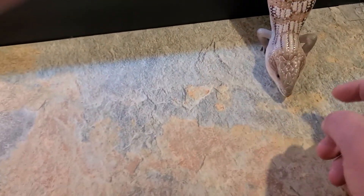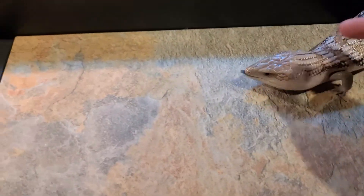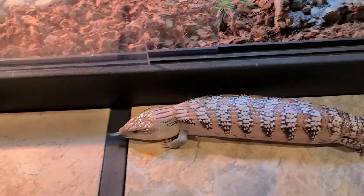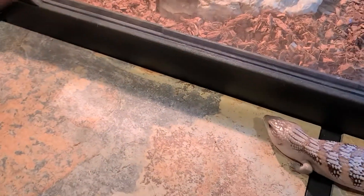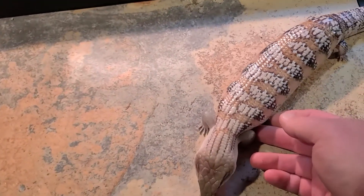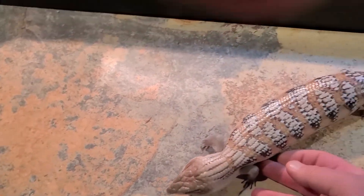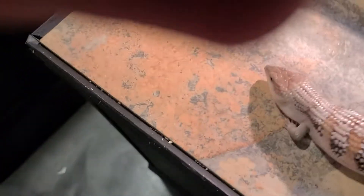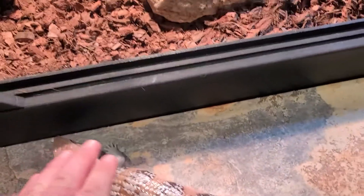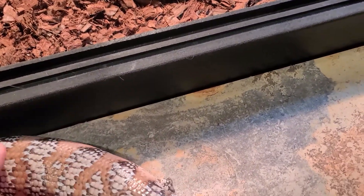See how I let him come on out on his own? He's very calm, super chill, not nervous at all. This guy's awesome — he's a northern blue-tongued skink with a bunch of different genes in him. I'm not an expert at blue-tongued skink morphs; I would know more about ball python morphs than blue-tongued skinks.